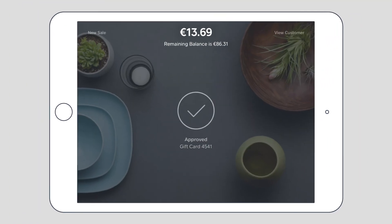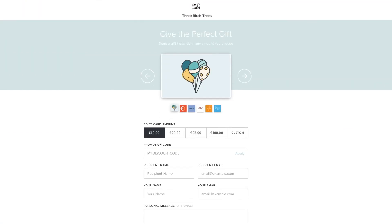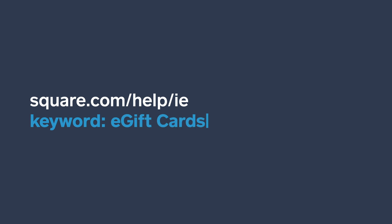So, go set up your free e-gift cards order page today. For more information, go to square.com/help/ie and search keyword: e-gift cards.